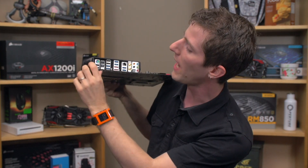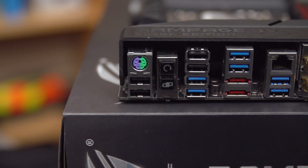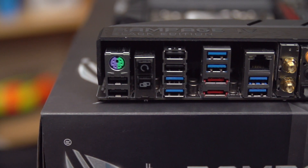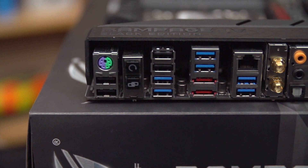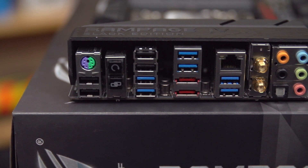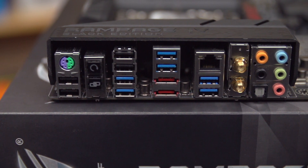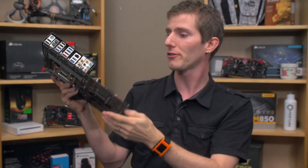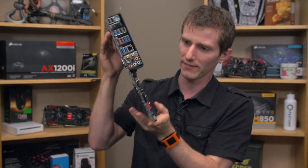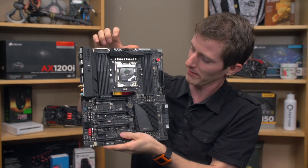Let's finish up with IO. There's a PS2 keyboard-mouse combo port — I still love to see this. Four USB 2.0 ports, six USB 3.0 ports, two eSATA ports, Gigabit Ethernet with Game First 2, as well as onboard AC audio, 7.1 audio, and optical audio out. And finally, ROG Connect as well as the clear CMOS button built right into that shrouded, gorgeous back that's got a nice big heat sink and a heat pipe.